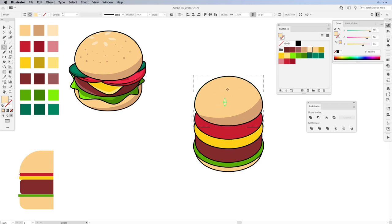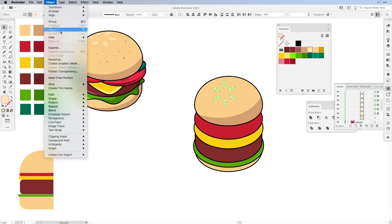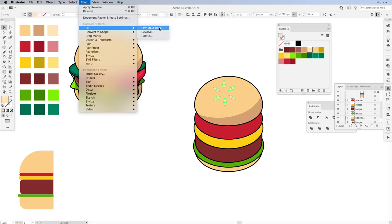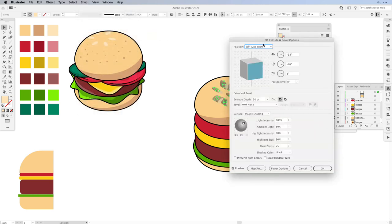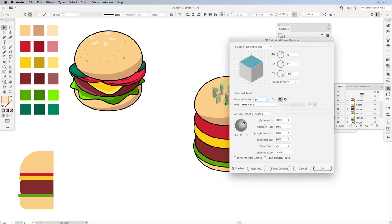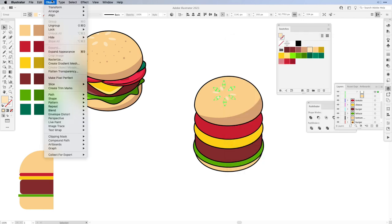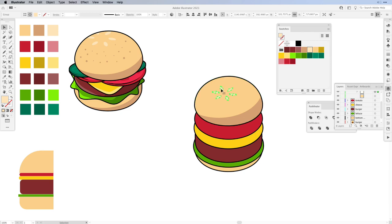Use the Rotate tool — press and hold the Option/Alt key, click once, hit Copy and then press the duplicate command. Select all of the shapes and group them. Then go to Effect, 3D and choose Extrude and Bevel. We're going to turn it into an isometric view, so from Position choose Isometric Top, set the extrude to zero points, turn off the shading and hit OK. Once done, expand it via Object and then move it into place, scaling it up a little and moving it to the top. Since we're still drawing inside, it will be clipped to the burger outline.